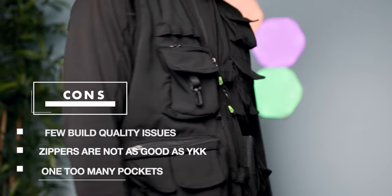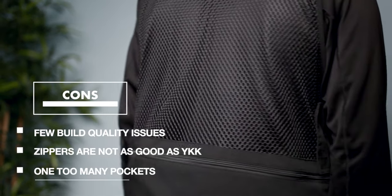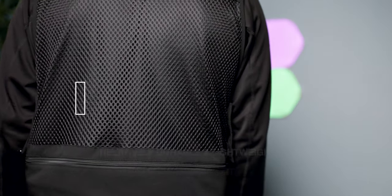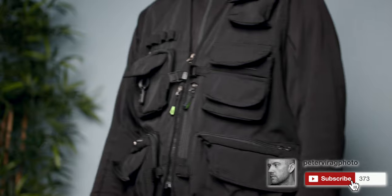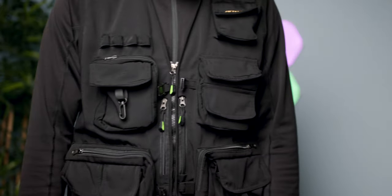Overall, I'm really happy with the vest. There are a few build quality issues here and there — I wish the zippers were of better quality. Also, there are a few pockets that seem superfluous, but other than that everything else is pretty functional. The vest itself is relatively durable and definitely lightweight. Thank you so much for watching. I hope this review was helpful in case you are considering a purchase. See you all in the next one.